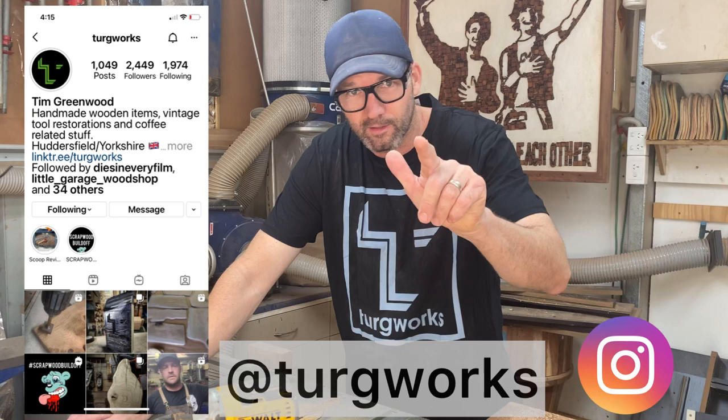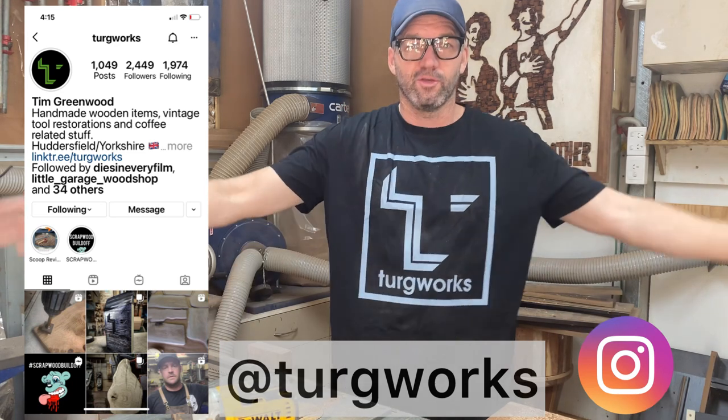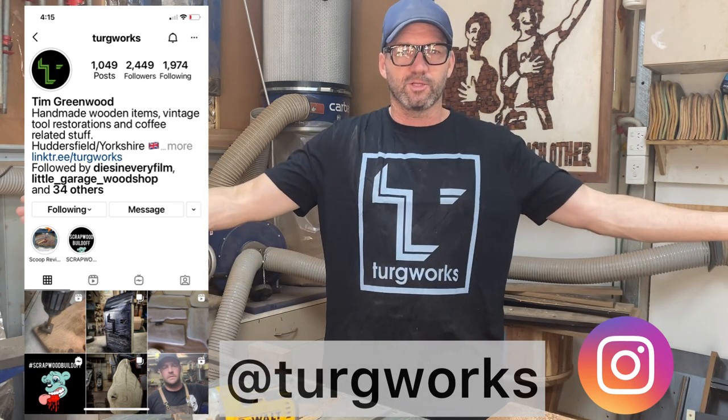T-shirt sponsor shoutout: Tim Greenwood from Turkworks - he is a Pom, but that's okay. If you want to support him, he has a website where you can order all sorts of t-shirts with shipping all over the world. Thanks very much, mate, much appreciated.